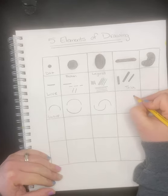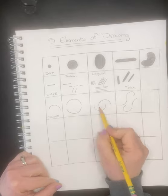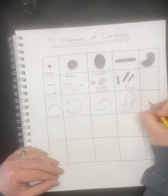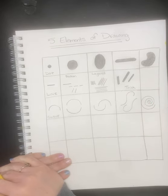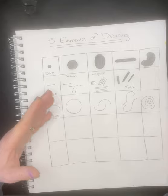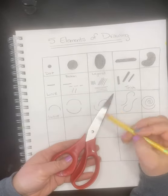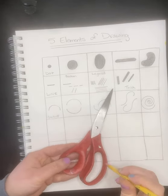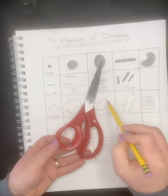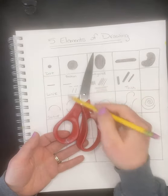Curves can be elongated and used in different ways — they don't have to stay in one shape. They can even be compact like a spiral. If you think about an object and look at it, you can break it down. Take scissors: here's a straight line, here's an elongated kidney shape, here's a dot on the inside, and on the outside is an elongated curve. If we use our five elements of drawing, scissors aren't that hard.